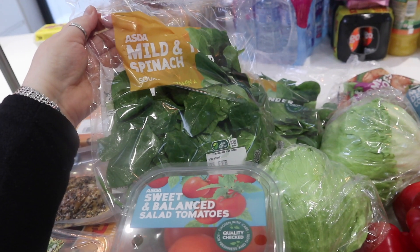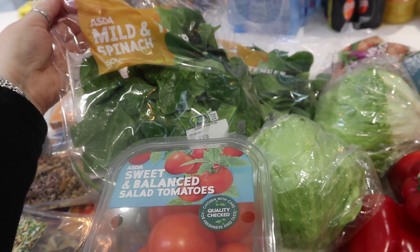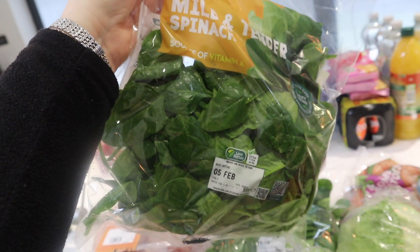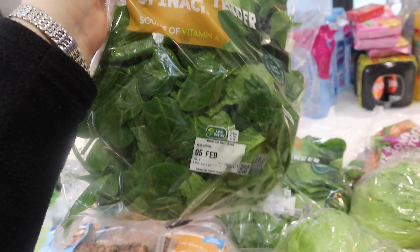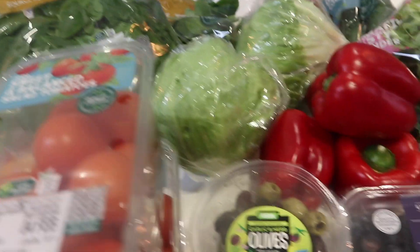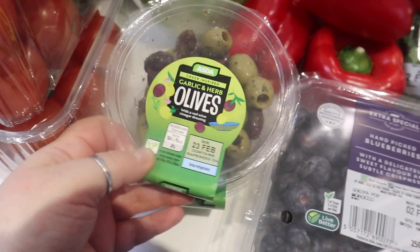I've got a couple of packets of mild spinach. I like that with omelettes, scrambled eggs, or even just as part of a dinner — some wilted spinach in a pan. It goes down to nothing when you cook it, but it's really good for you. It's a superfood and really healthy. So if you're not already getting spinach in your diet, I do recommend it — seriously, it is good.